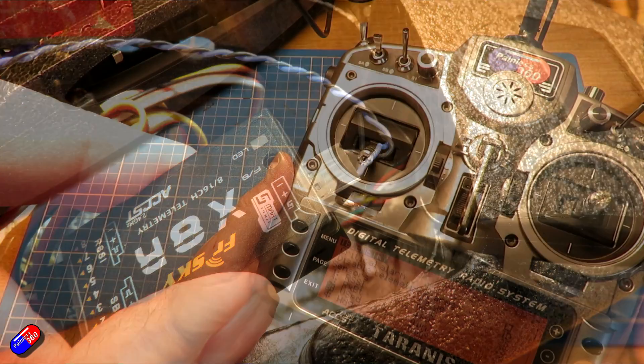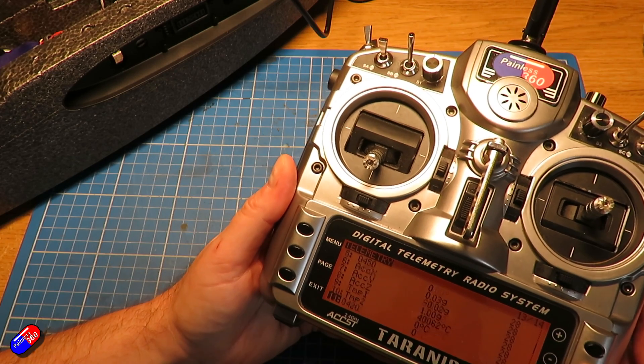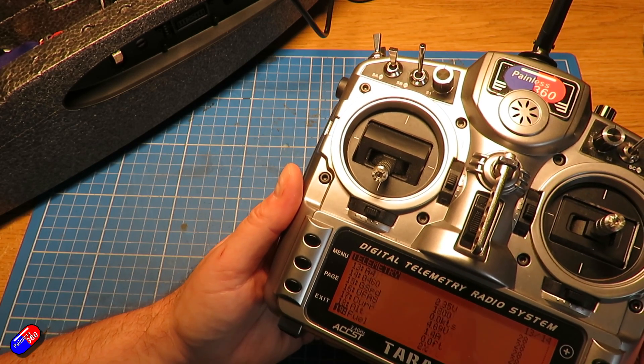With everything powered back up, on the radio I can now see all of the sensors, so I can use my iNav Lua script in anger.